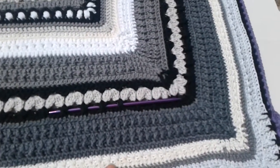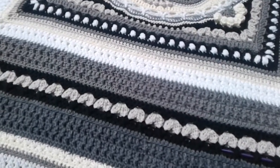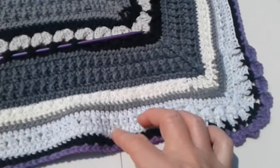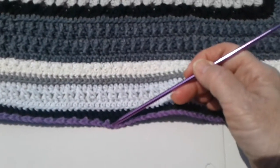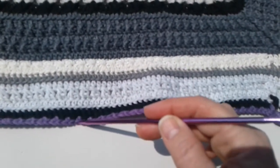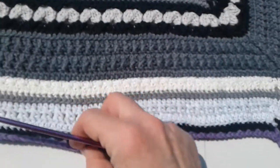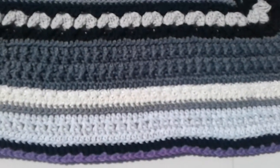I also didn't mention that a lot of these other rows are done as back loop. Whenever I do the back loop, I do the back loop and the third loop. When you look at a stitch, you normally go into the two loops, but if you want to do the back loop — just this one — you get a better result if you go into the back loop plus that little bar below it, which is the third loop. That keeps it from stretching out and holds it in place.